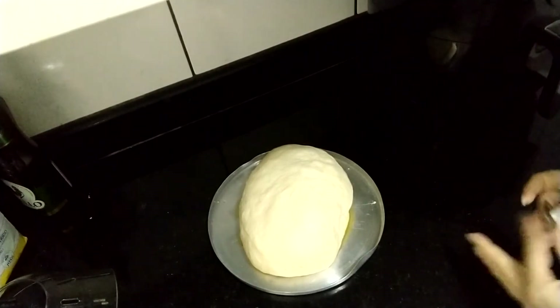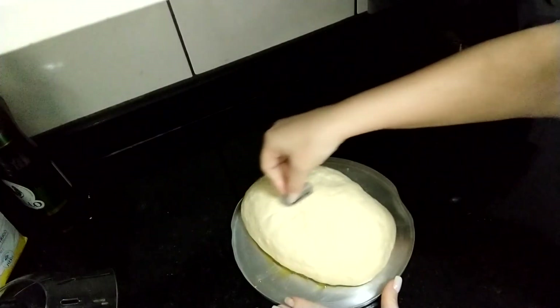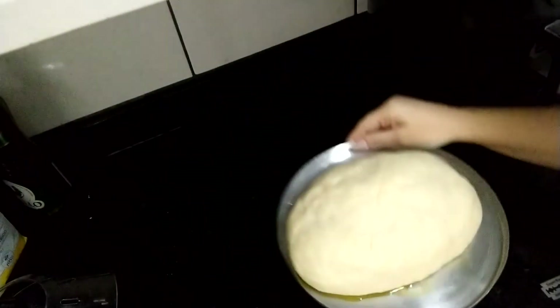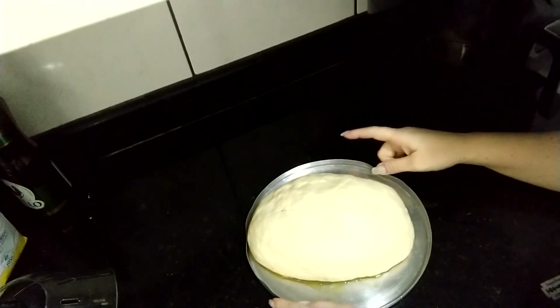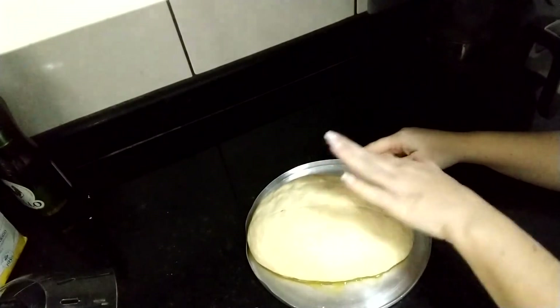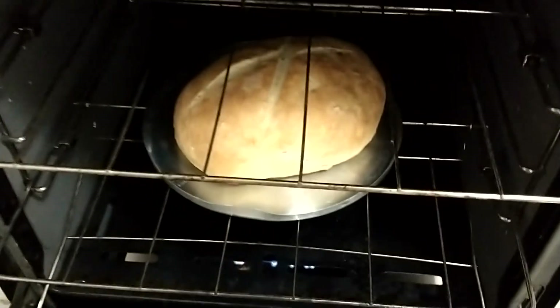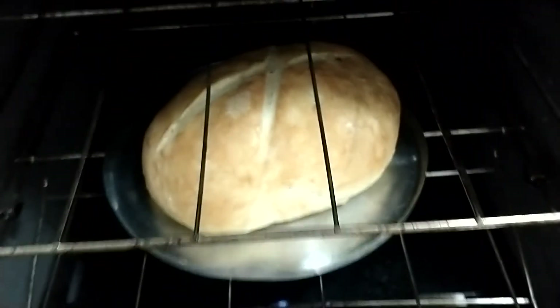O pão terminou de crescer. Agora eu vou fazer um corte aqui em cima com uma gilete, um corte em cruz assim, e vou levar ao forno pra assar — ele vai terminar de crescer lá no forno. Acho que leva uns 25 a 30 minutos com o forno pré-aquecido, e a gente vai assar em fogo baixo: 180 a 200 graus. Eu sei que é a hora certa de tirar quando o pão em cima tiver todo douradinho. 25 minutos e olha aí como tá bonito! Se quiser, dá pra deixar mais um pouquinho pra ele ficar mais duradinho — vou deixar uns 5 minutinhos. Olha, o pão pronto.